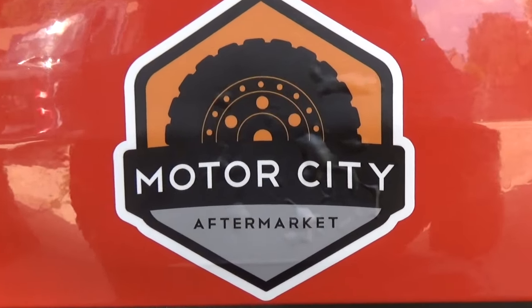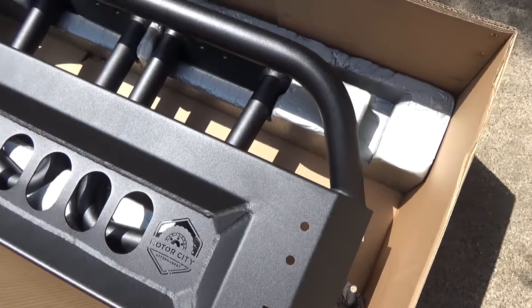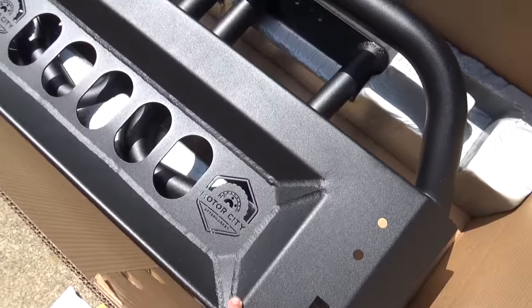Ok guys, the day has come. Finally, a Motor City install. So today we're putting on the Motor City Aftermarket Brush Guard.